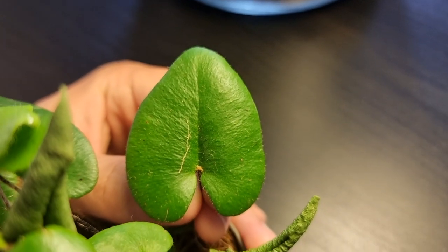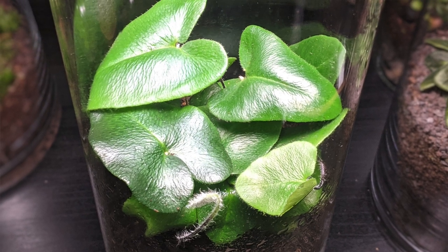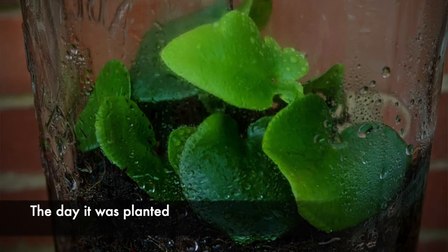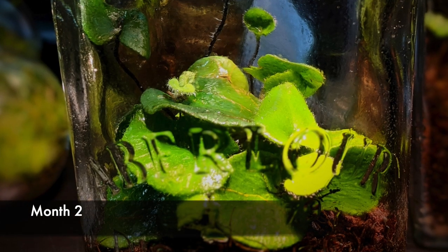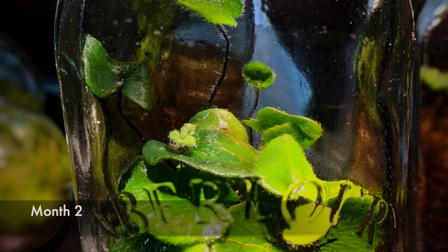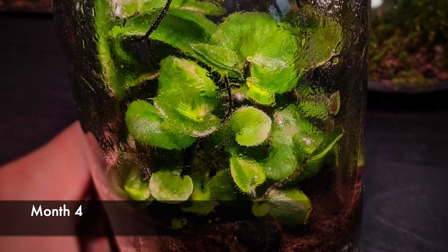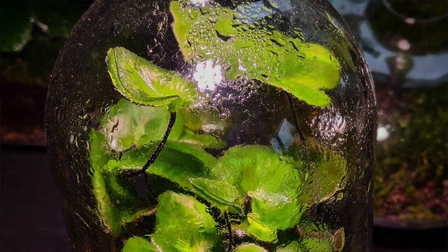I've only ever grown this fern terrestrially and it performs really well in a humid environment. It doesn't enjoy drying out like most ferns, but equally keeping it in sodden soil is an absolute no-go. The plant itself stays quite small but each leaf can get quite large, especially in lower light settings. You can remedy this by pinching back older leaves to the base, as that will encourage the plant to push out new growth.